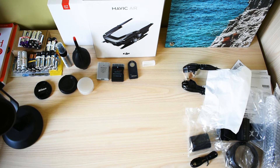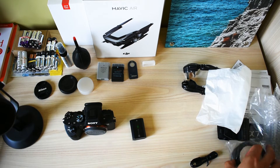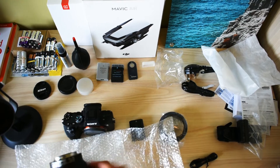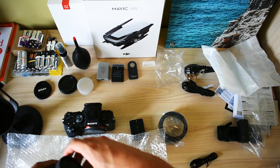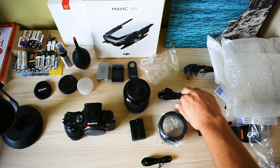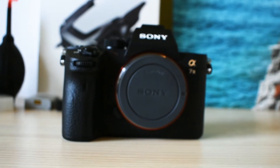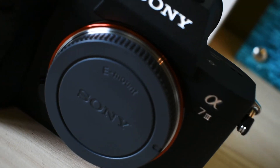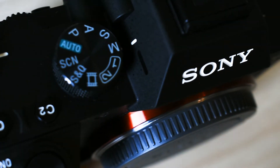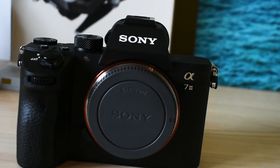So I have the body, the battery, the sun cap, and the lens. That's everything in the box.